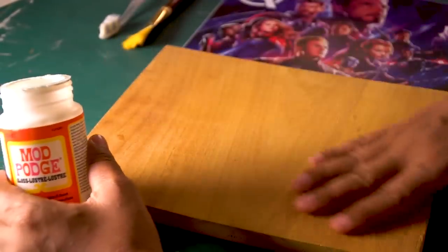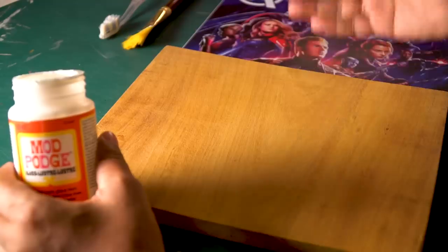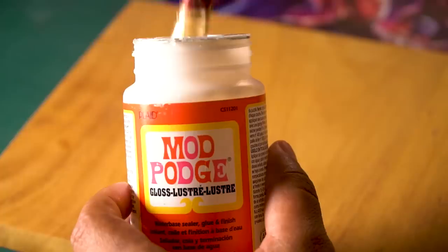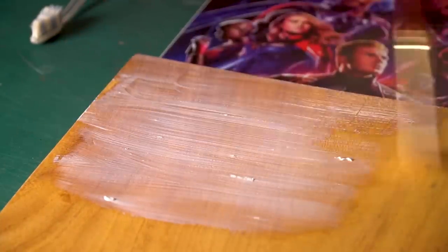So now we have to apply Mod Podge. We put a layer on the surface of the wooden block, and then we will also put a layer on the poster image. Using a brush, I will apply layer after layer.